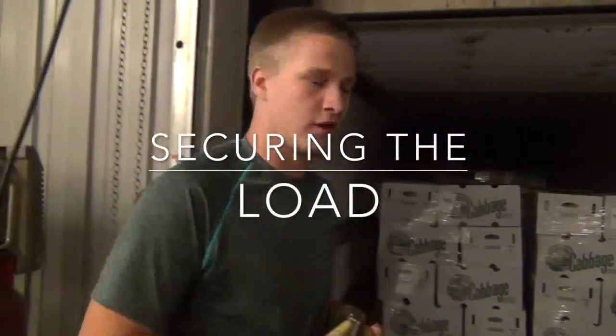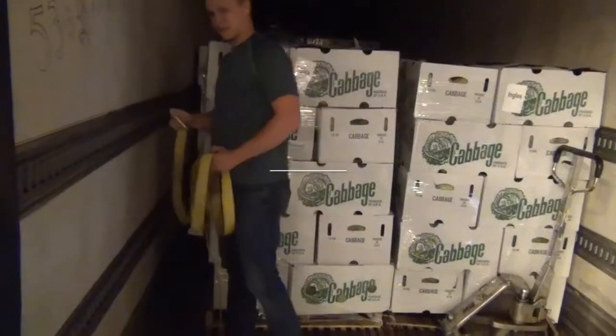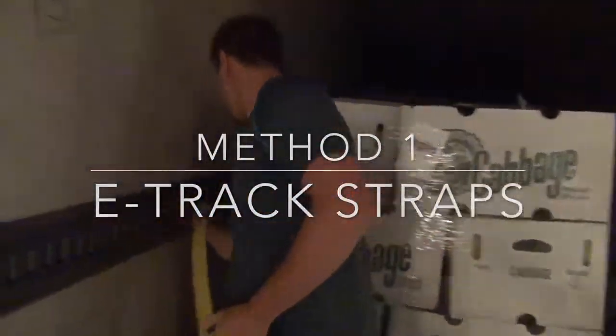I'll show you how both kinds of load locks work. For this trailer, we always use this top load lock — it's just fastened into these grooves on the side of the trailer.